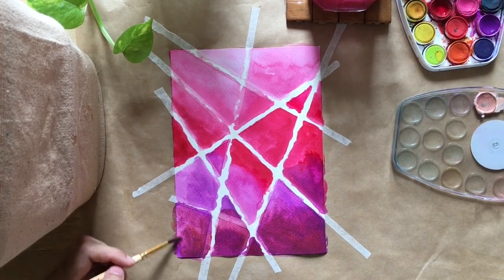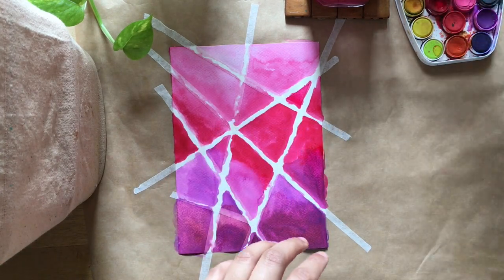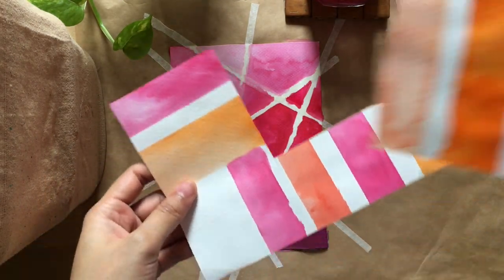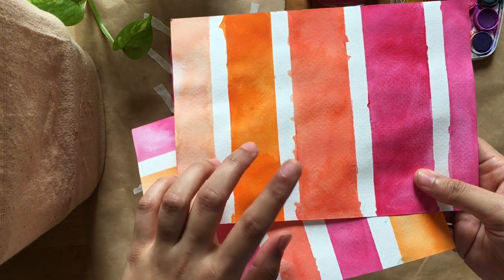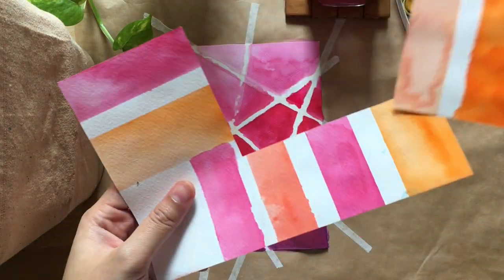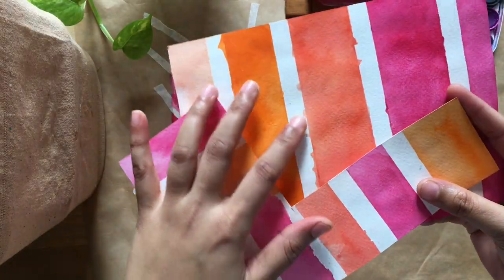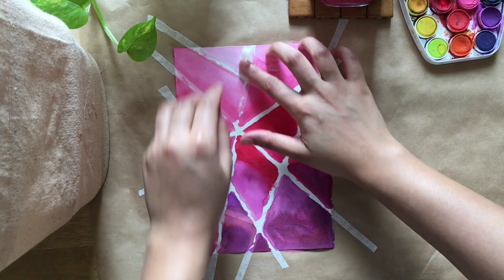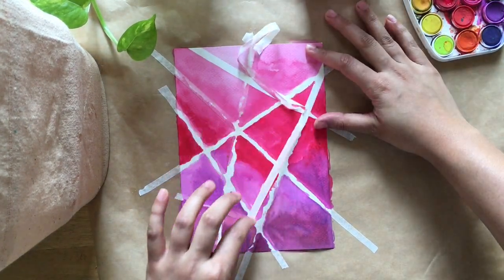Now we'll let this dry completely. While that's drying, I'd like to show you these — I tried the same thing with cello tape and some washi tape. See how it's bleeding? I'm not sure which one is cello tape and which one is washi tape, but both of them are bleeding. It's not what we are going for, so the cello tape and the washi tape both don't work.